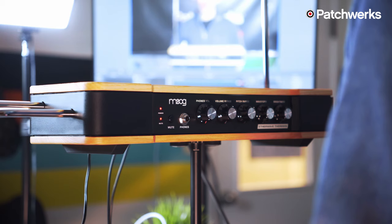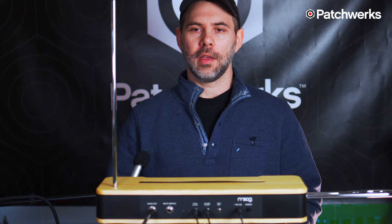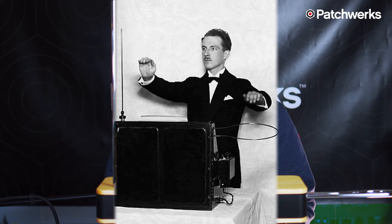Hi there, I'm Matthew from Patchworks and today I'm happy to introduce you to the Moog Etherwave theremin.